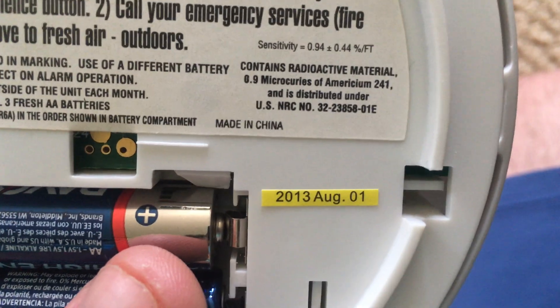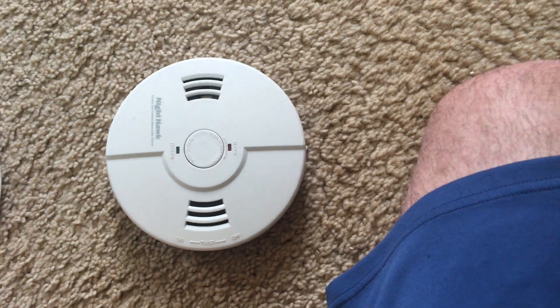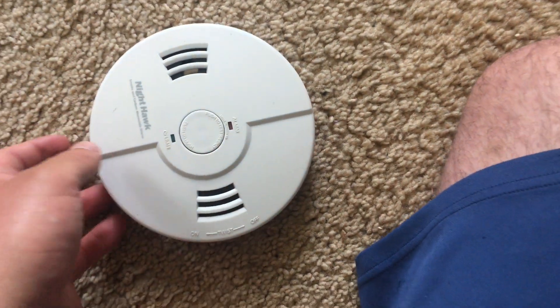This smoke alarm was made on August 1, 2013. You are supposed to replace smoke alarms every 10 years or whenever they fail, so that means I have two more years left with this device before it has to be replaced.